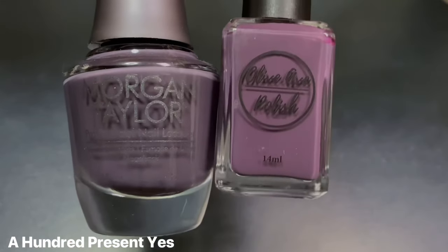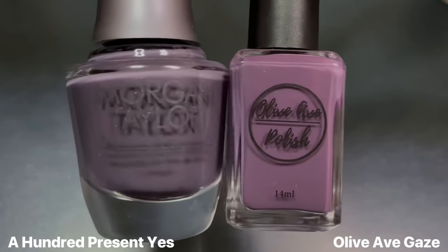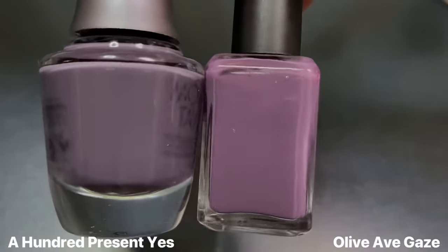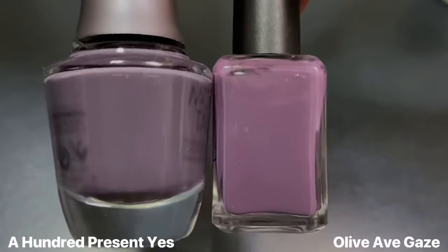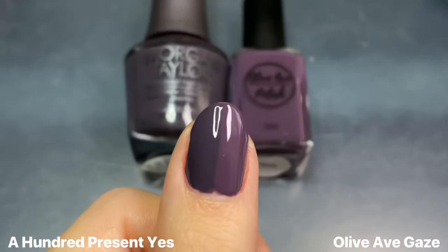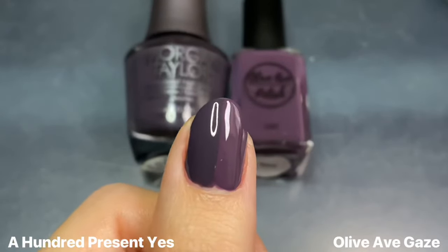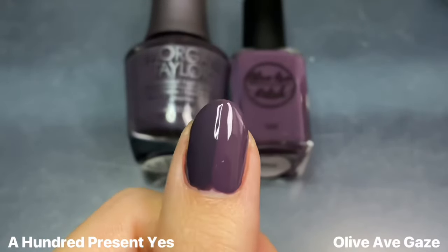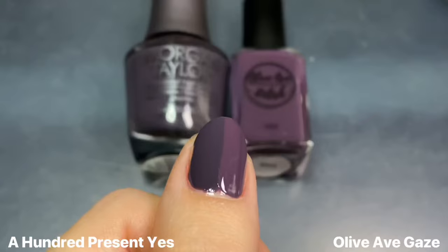Next for 100% Yes, I really wanted to see this next to Olive & Eve's Gaze from the Fall Kaleidoscope collection a few months ago — another super dark, almost smoky purple, but that one is a lot warmer. On camera they look more different than they actually are; in real life they're a little bit more similar, but they're still nowhere near dupes.